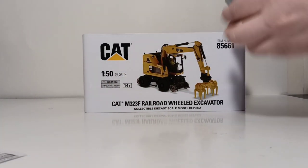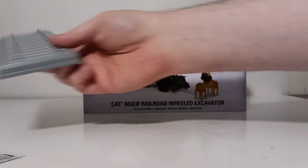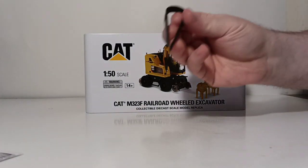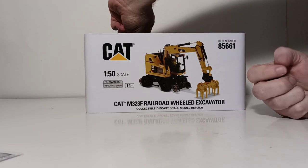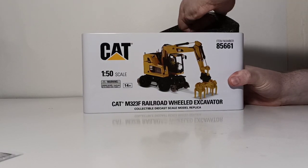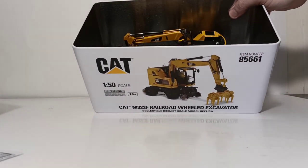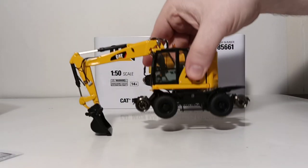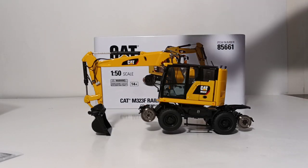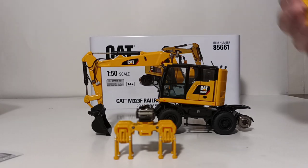Another item included is our simulated piece of railroad track — this is an all-plastic component. We have our operator figure. We have our tweezers, which is helpful in aiding to get our operator inside the cab. And then we have our pointer tool. Removing the top piece of foam rubber allows us access into the bottom portion. Here is the excavator. Here is the sprue that has all the lights. Here's our ballast tamper attachment. The bucket is clearly already on the machine, and the third attachment is the rail clamshell.